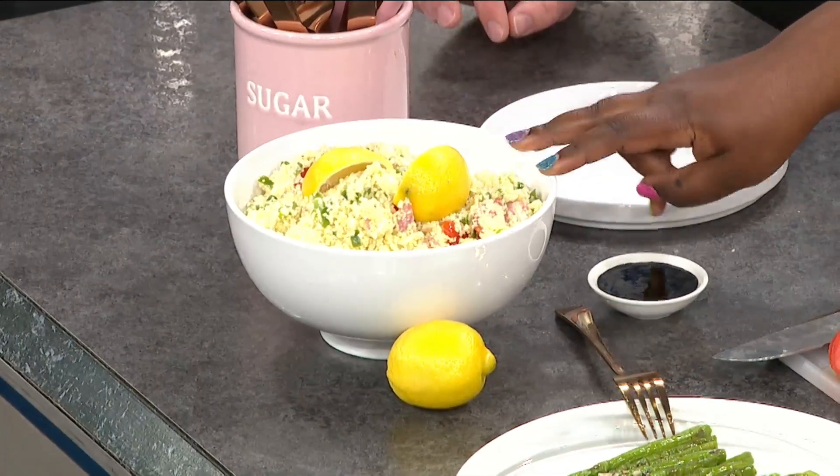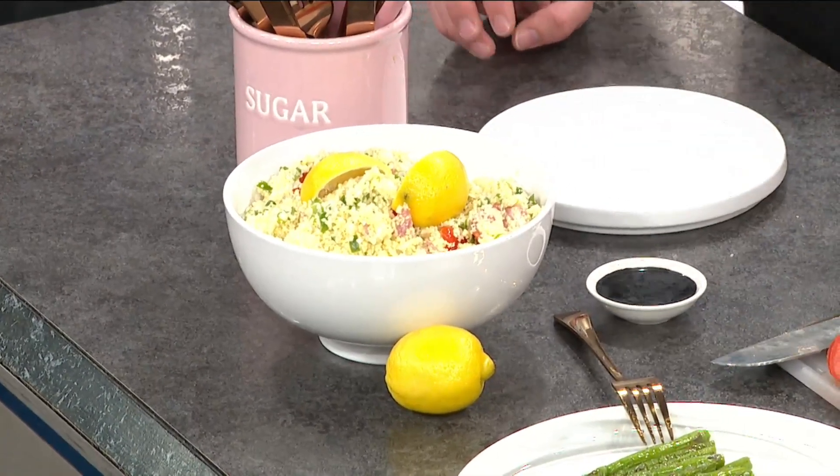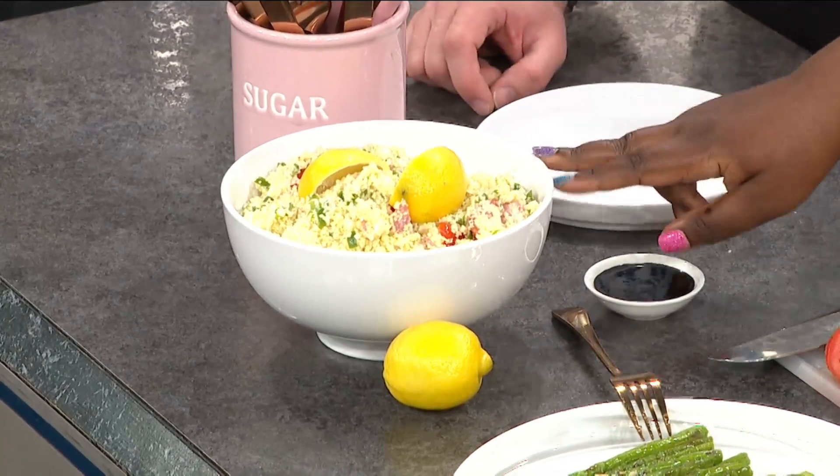Yes, so I grew up where my mom made like the typical rotini — rainbow rotini pasta salad with cheese and olives — and I just started to play around with it and I think I've taken pasta salad to the next level. So this has been one of my favorites for a long time. This is a couscous salad. What's so great about this is there's no dressing on this salad, but it is like a flavor explosion.